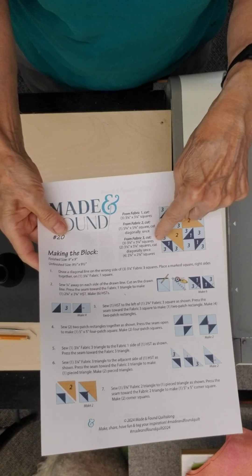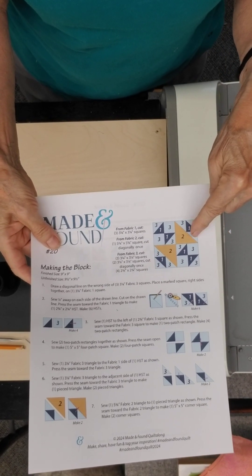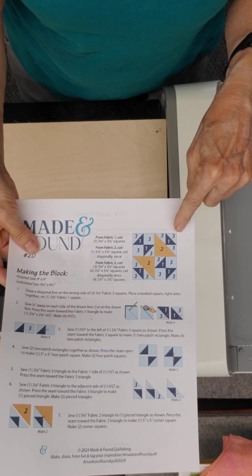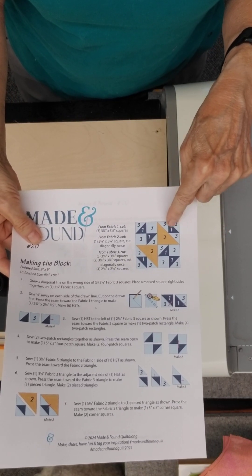In the background color we need 10 of color number three in the half square triangle shape.